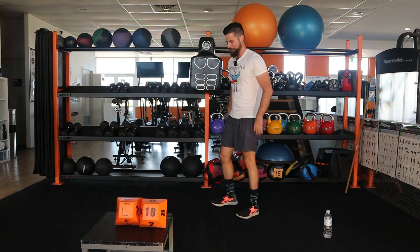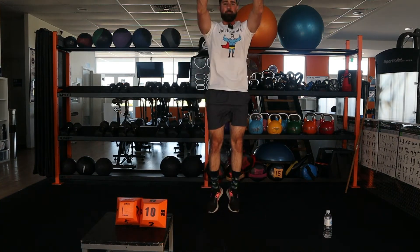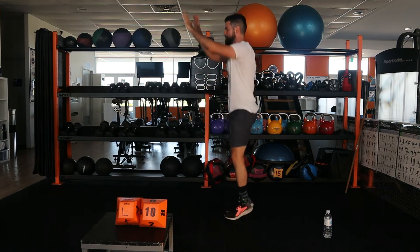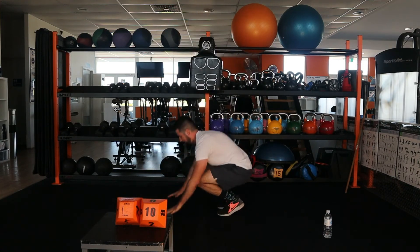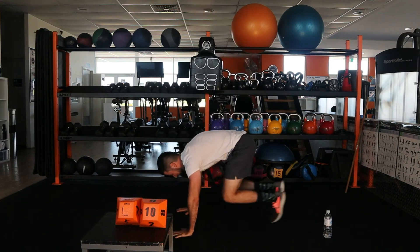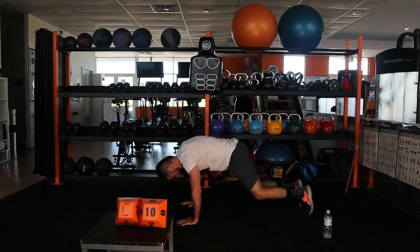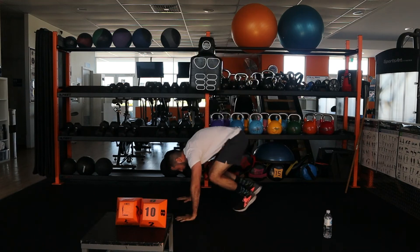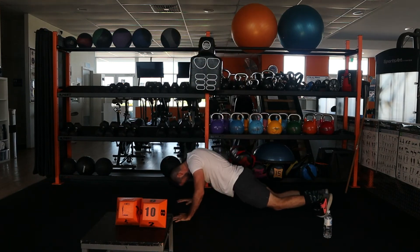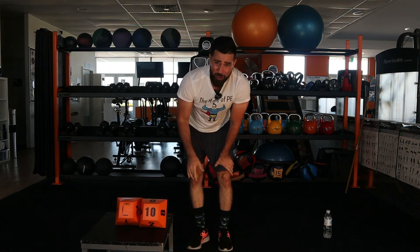Get ready. Three, two, one, go. Jump, down, out — one, two, three, four, five, six, seven, eight — oh, this is tough — nine, ten — come on, two more — eleven, one more, twelve. Girls and boys — wow — Surrani's working hard. I hope you're working hard too. We'll go for our last one today.